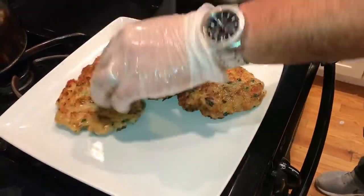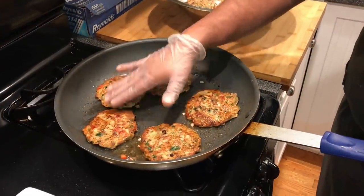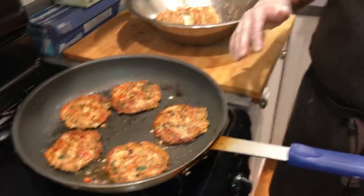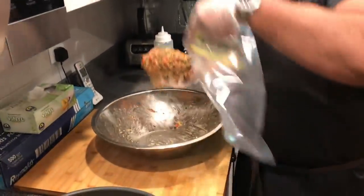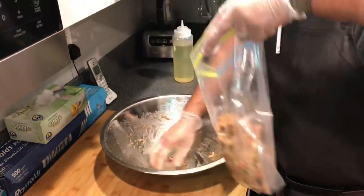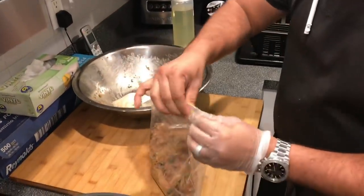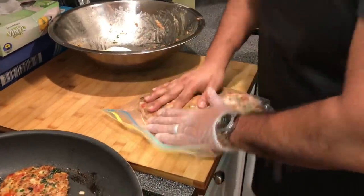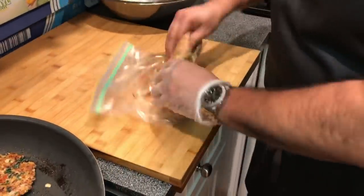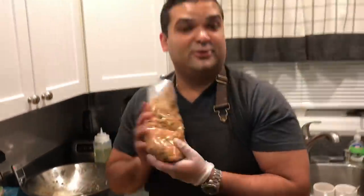We're going to plate Basant style. First batch is ready, second batch is almost there, and after that my favorite part — plating. But let's save the rest in a Ziploc bag. Break it and put it right in the middle, get all the air out — ready to go in the refrigerator for tomorrow.